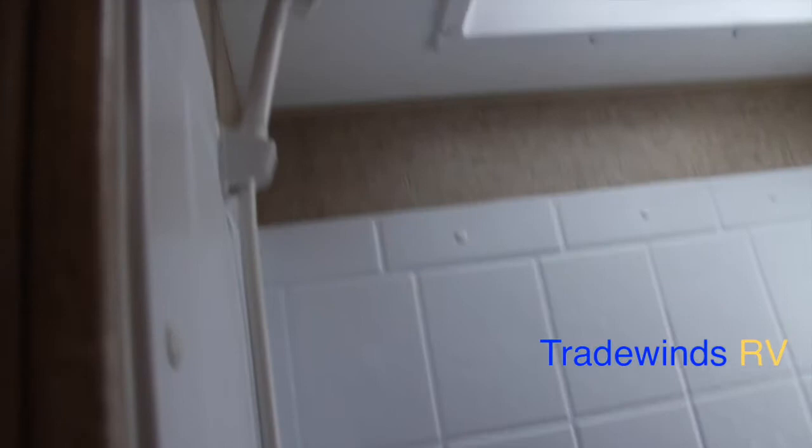There's also storage underneath the sink. Let's move on out — I'll take you into the kitchen.